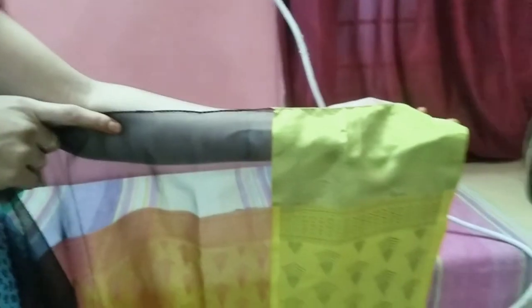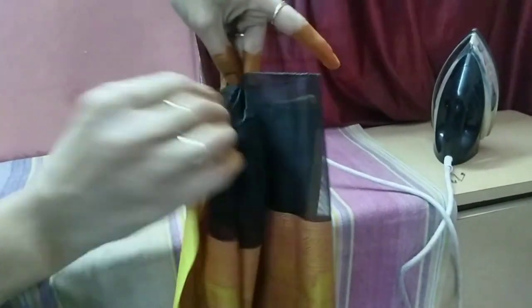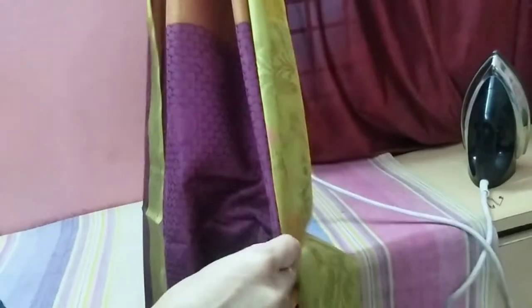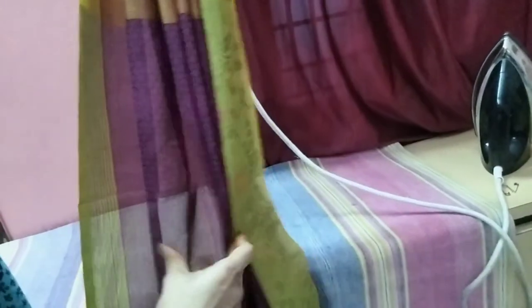This is a Kora Muslin Sari. I prefer a heavy sari. It will be hard to delete the light — put this down. The first step is to cut it and iron it; it will be very easy to cut it.